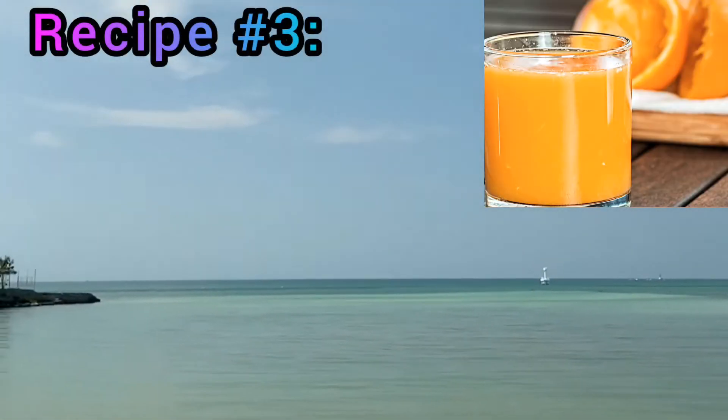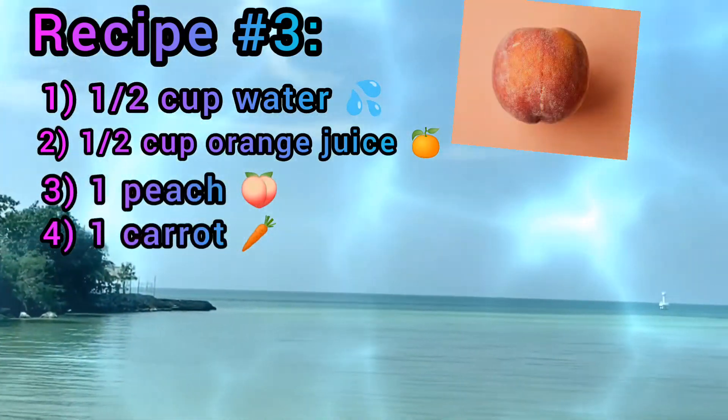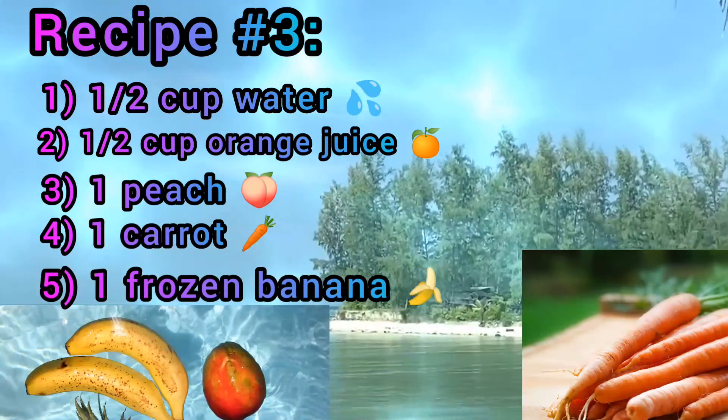Recipe number three: half a cup water, half a cup orange juice, one peach, one carrot, one frozen banana, and one cup of mango.